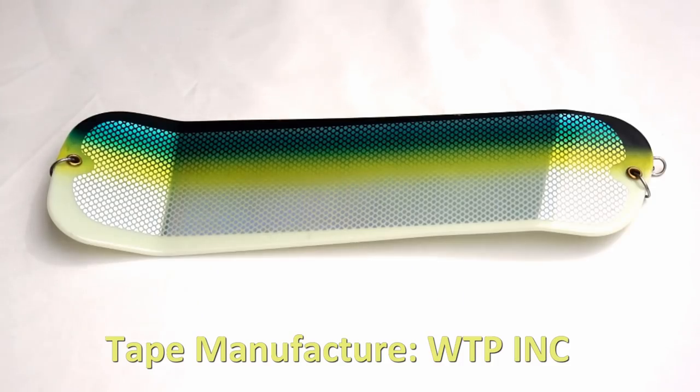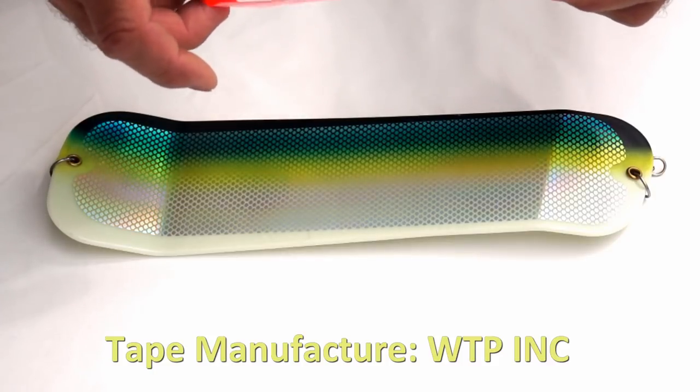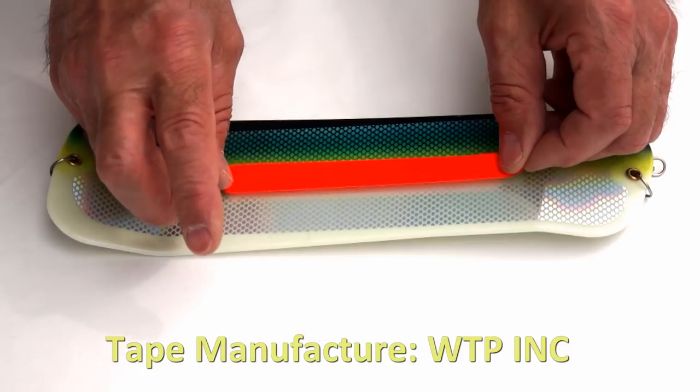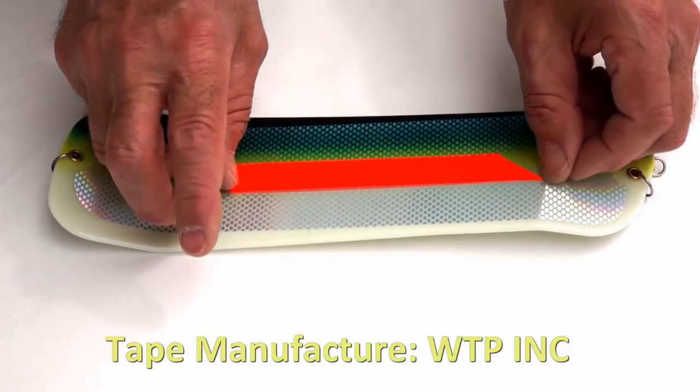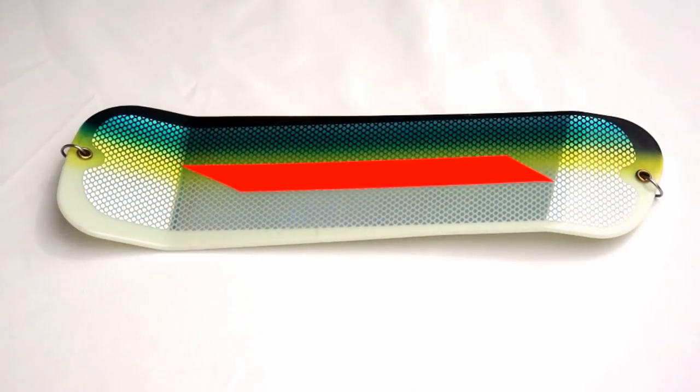One of the first things we're going to install on this flasher is a piece of red tape. I've already cut it to this design, and we're just going to eyeball it, put it right down the middle of the flasher, and smooth it out. That'll be step one in modifying our flasher.